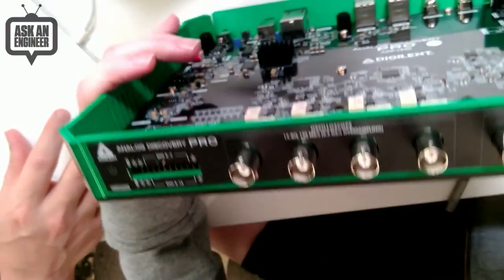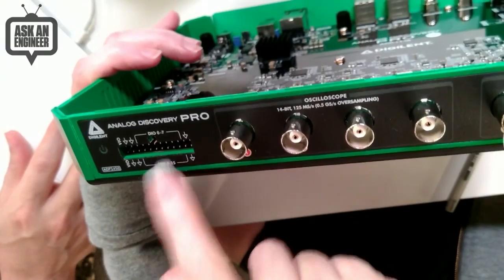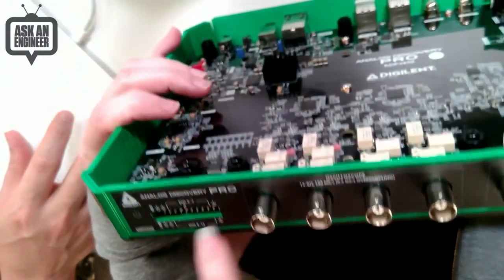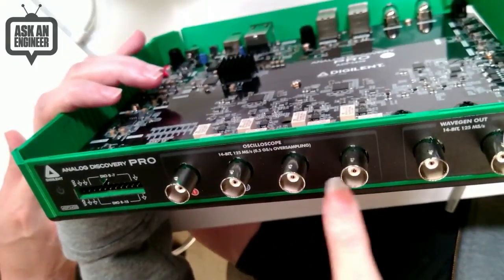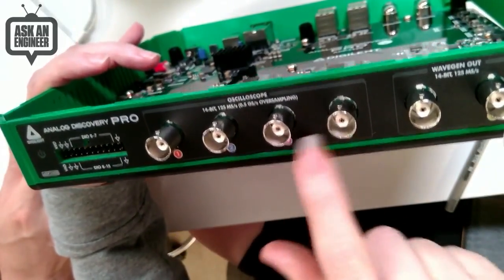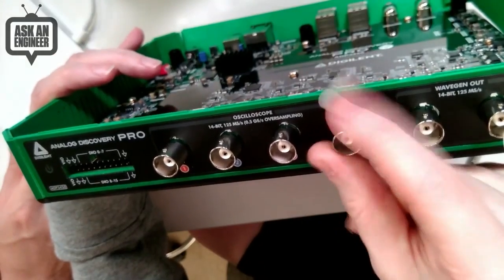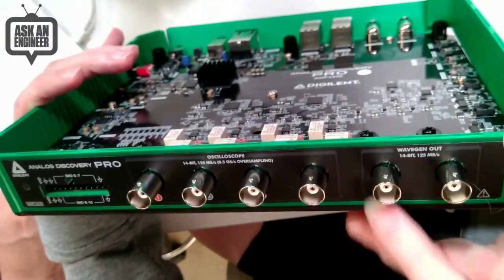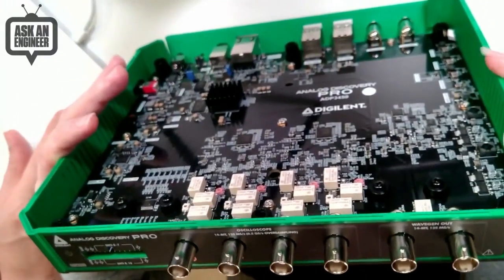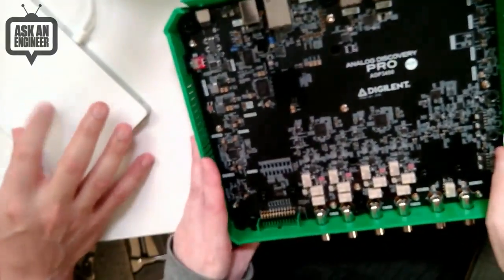So this is me taking it apart. There's a logic analyzer and waveform generator here — you can sort of see there's two by 16 pins. And then this is the four channels, four analog inputs. What's really neat about the oscilloscope inputs is that we actually have BNC jacks, so you could put probes on it. And then this is the wave gen out — this is a dual DAC output, 14-bit, 125 mega samples per second.